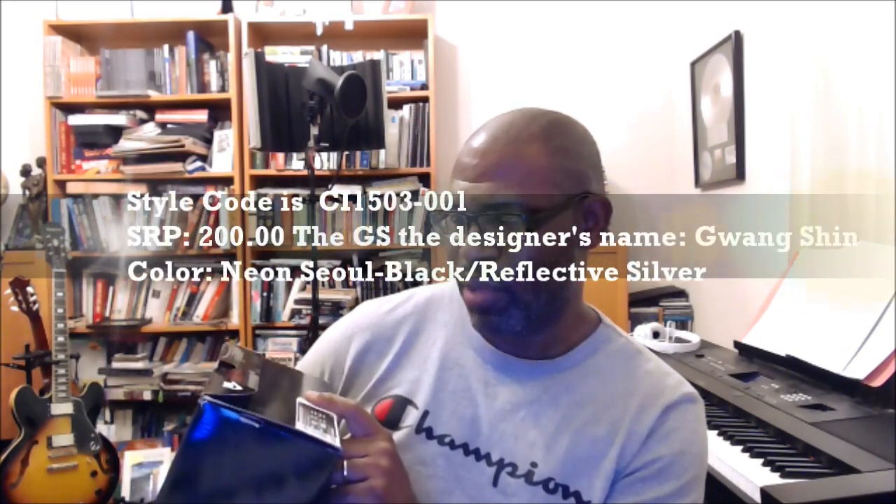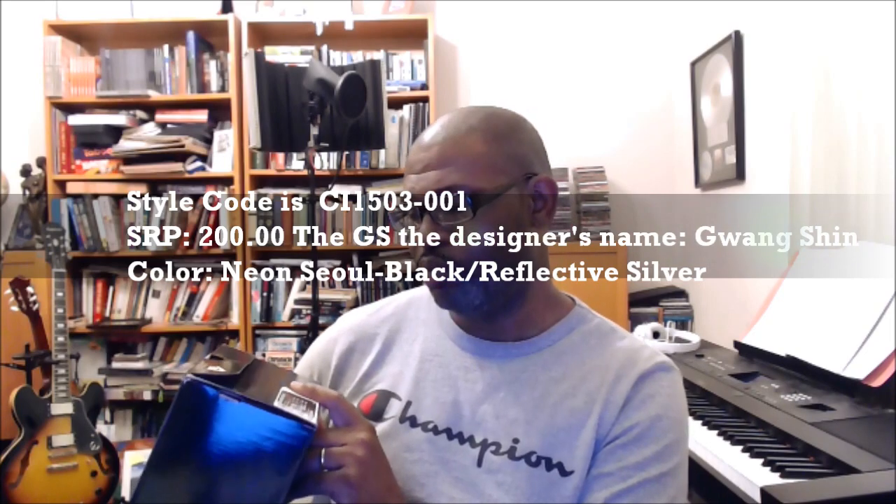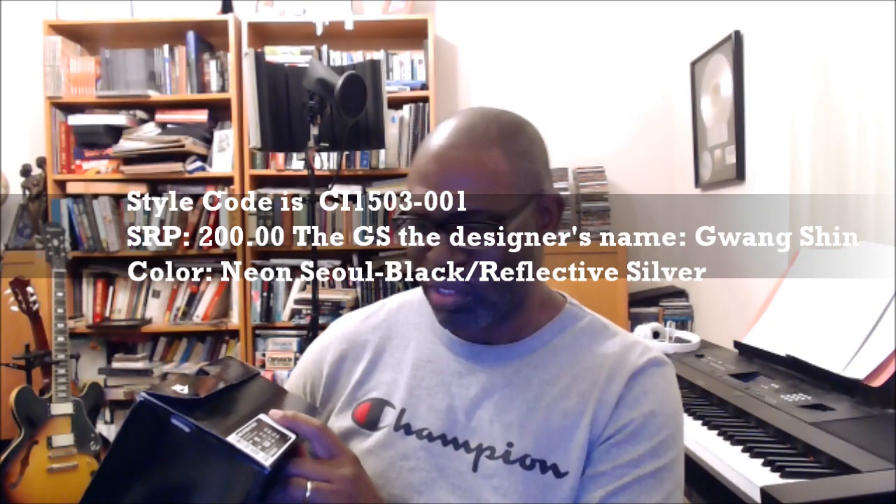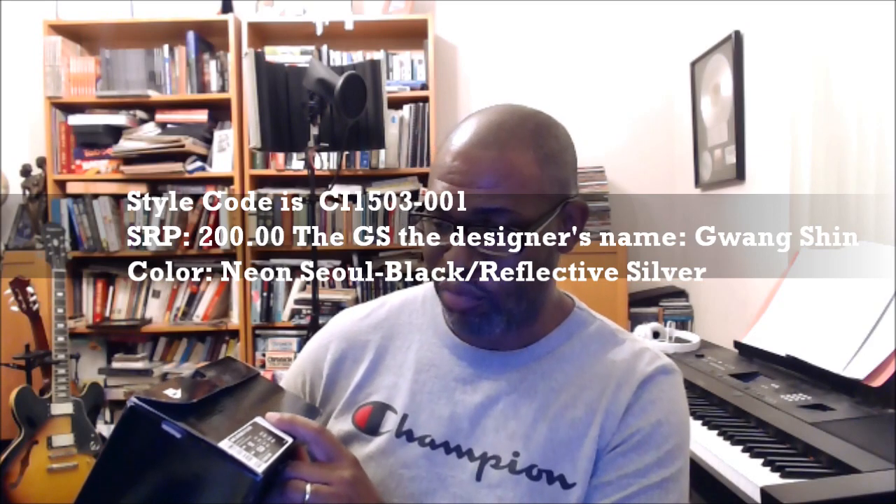The Nike Air Max 97 OA On Air. It says GS — I thought it was supposed to be QS. But the color is black reflective silver. This is a men's 12, which is women's 13 and a half. Style code is CI 1503-001.